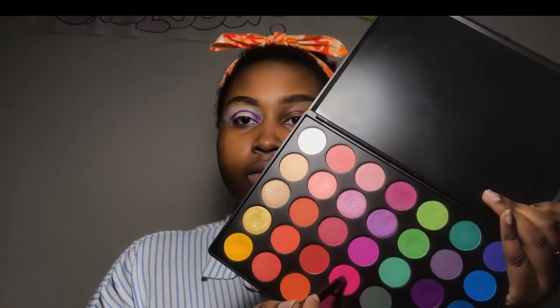Then I'm gonna take the hot pink and put it above the purple, winging it out because I'm going for a winged look. I'm gonna keep packing on the pink because it's not as pigmented as I'd like. This palette isn't as pigmented overall, so you have to keep packing on the shadows.